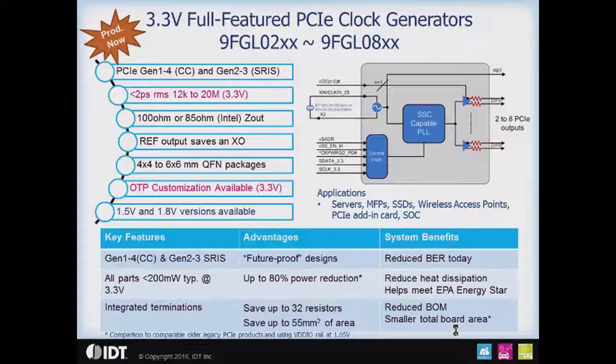With the 3.3 volt parts, we do have OTP customization at the factory available. You can refer to the data sheets on the web to see what parameters are customizable. We also have the complete range of clock generators available in both 1.5 and 1.8 volt versions.